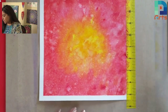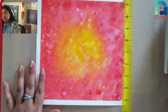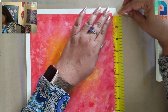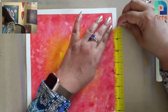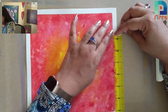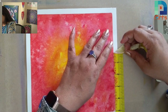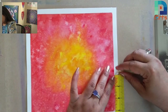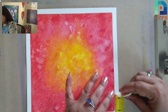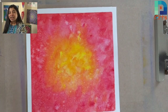Now the last one — as you can see, I'm taking it off slowly here, and I got these beautiful clean edges.